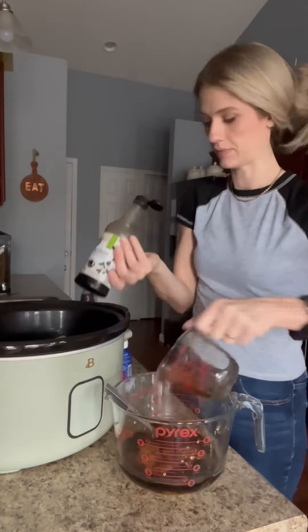Today I made buffalo chicken and rice casserole all in the oven and it was so good. First you're going to season your chicken — I did about two to three pounds of chicken tenderloins. I did garlic powder, onion powder, some ranch seasoning, and some pepper. I also threw in a chopped up bell pepper, though you don't have to do that.